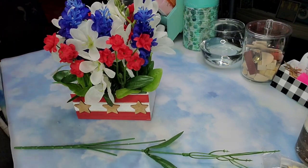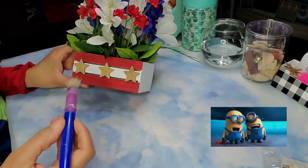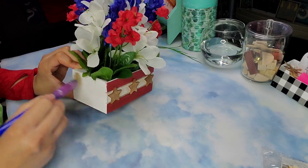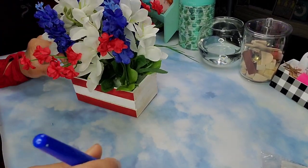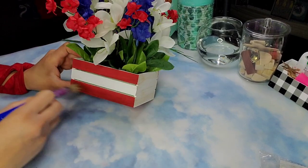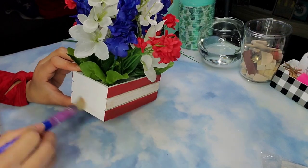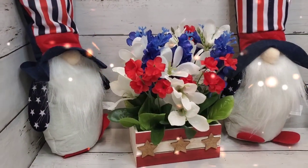Here it is, but I'm not done yet. I'm going to take some Antique Wax and brush it along the front and sides. I do want this to be a bit antiqued so I'm just doing that very light brush with some Antique Wax. And now we are done — let me know what you think.